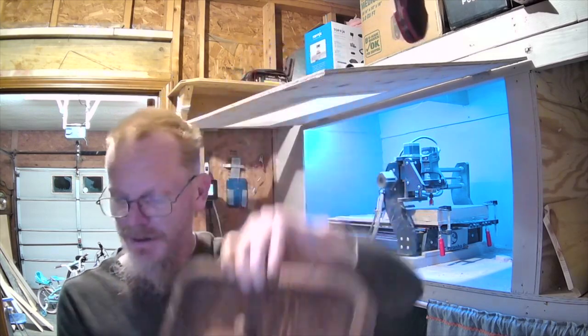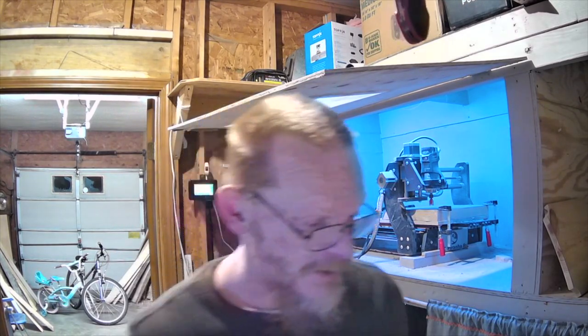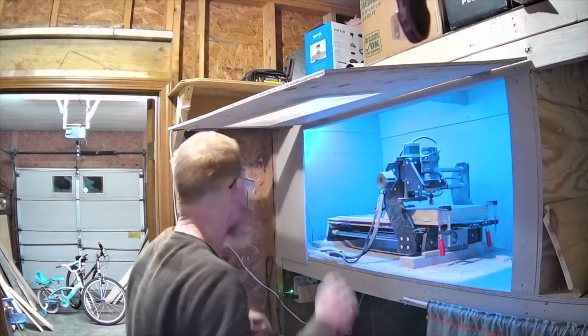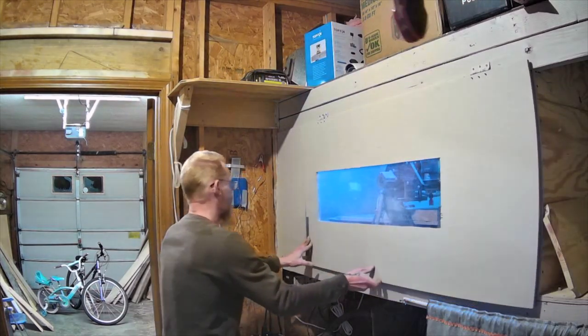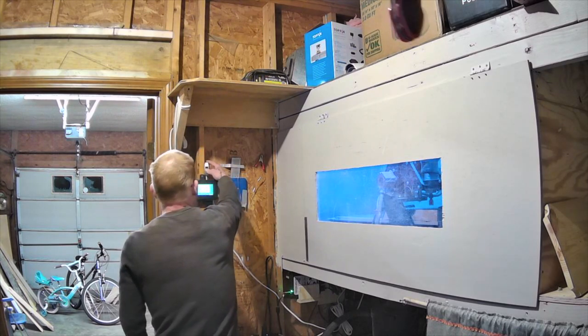Man, I'm telling you — this is an amazing machine with amazing quality and I really appreciate it. Thank you so much, y'all. We're going to go ahead and get started working on the bottom piece with the eagle and the flag on the gun box.